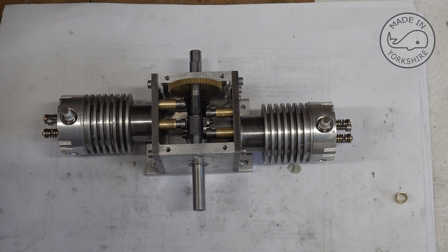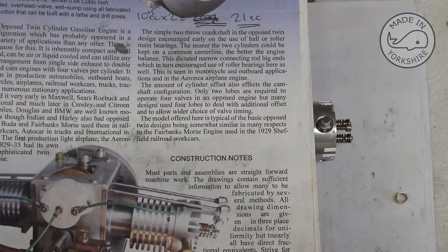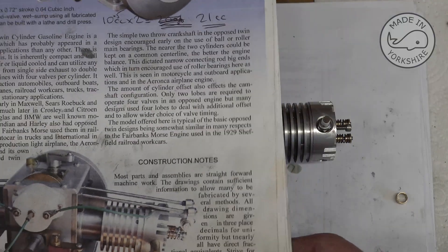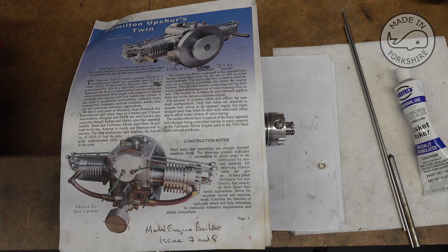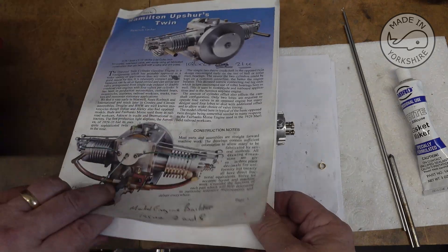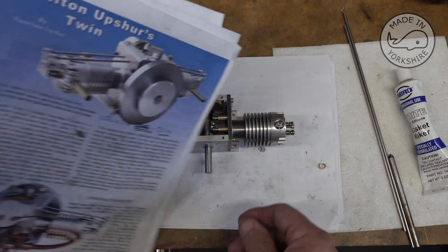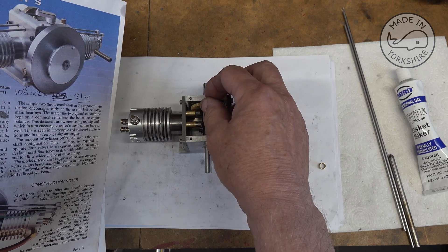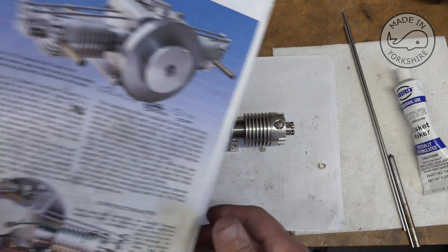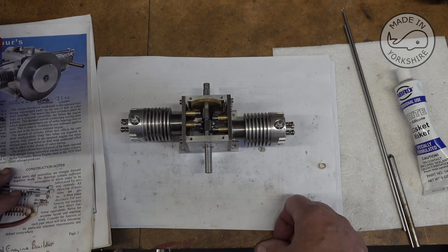And then to rub salt in the wound, I came across some construction notes — and that's the problem with picking up a job a year later. I actually forgot the construction notes existed. I've just had a quick read and it does refer to that space being used to do the timing on the camshaft. So I'll have a bit of a read tonight — hopefully I haven't goofed up on anything else.